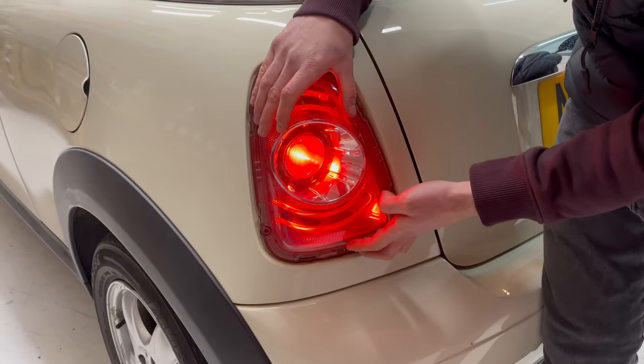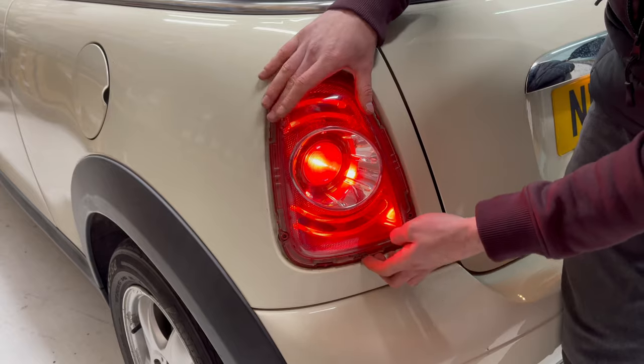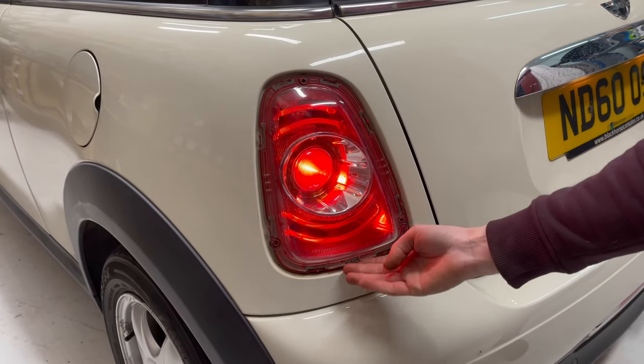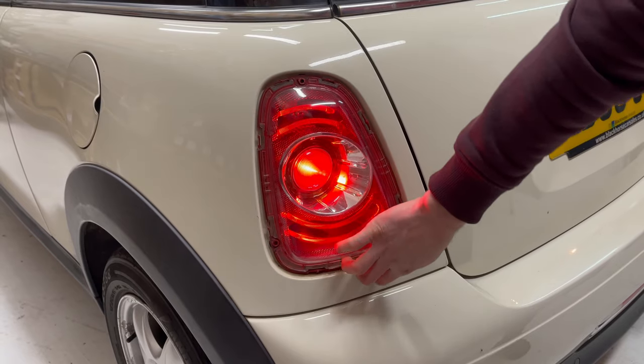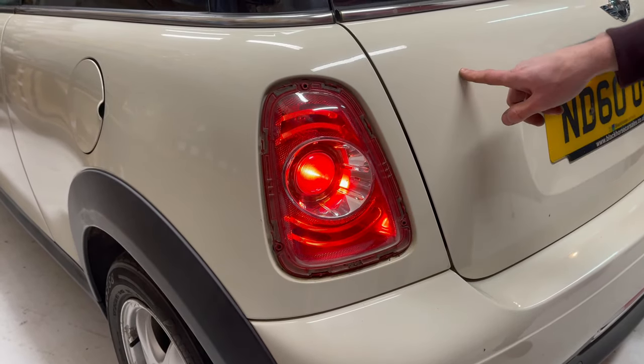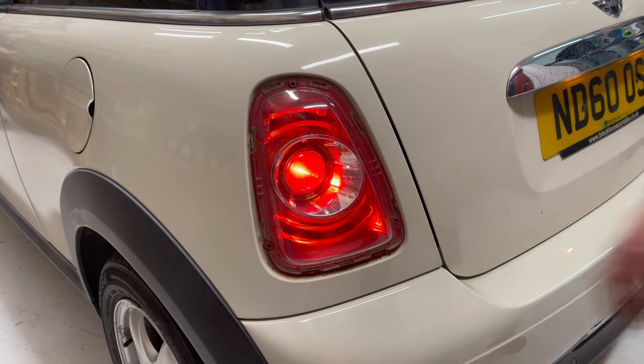Now the fitting will be loose at this point and it'll be tempting to try and pull it out as it is, but there actually is a small clip at the top and the bottom. The bottom one you can just about reach from inside the car, which allows the assembly to pop out.